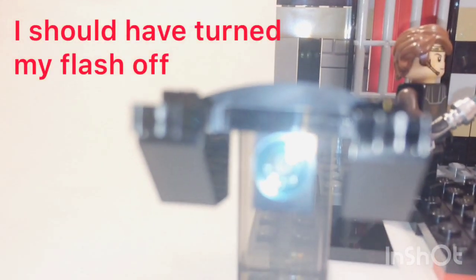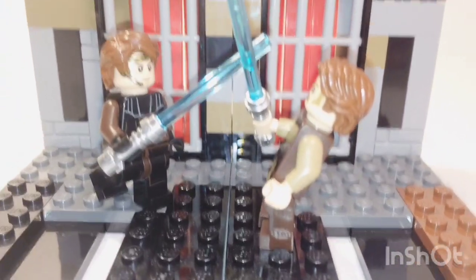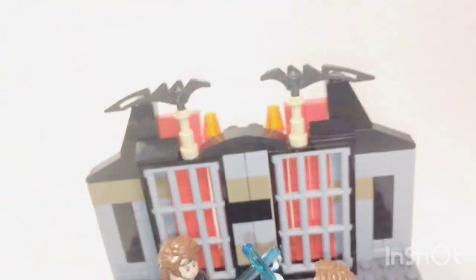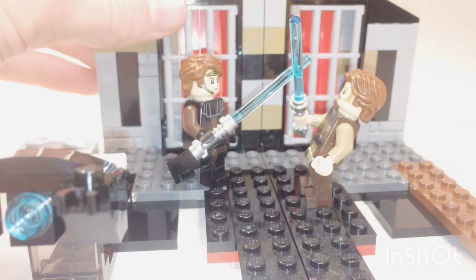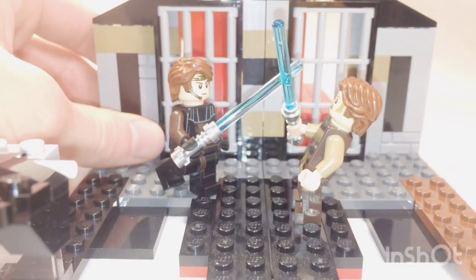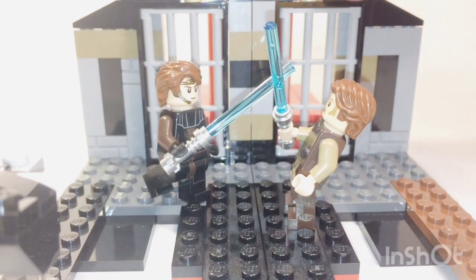Here is one of the Mustafar droids that I just quickly put together. And then there's Anakin and Obi-Wan fighting, which they are not included in the set, obviously. If I set my camera back down, I can show you some of the features I added. If you want them to be battling without lava everywhere, you can just get both of these things down like this.